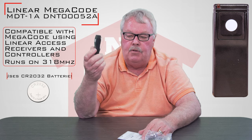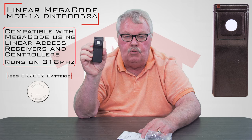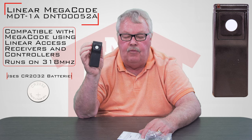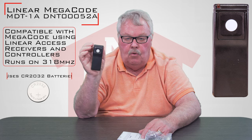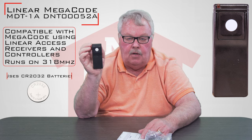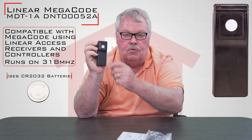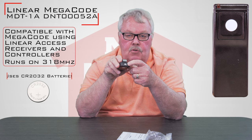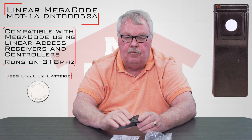This particular transmitter would be unusual to be used on a residential home. You would normally expect to find this transmitter in a gated community, an apartment complex, or a condo association where they have an exterior gate. Usually they use the small button on the front for the gate and then the small button on the top for your garage door at home, or it could be reversed.